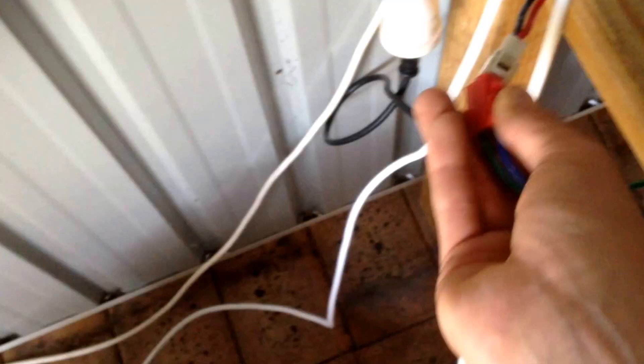This plug here plugs into my IMAX B6, so then I can do discharge tests and stuff like that. I can charge my batteries and all that kind of stuff and keep them in balance.